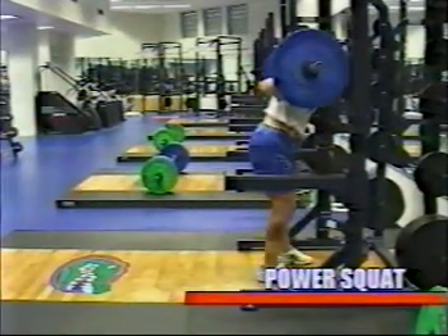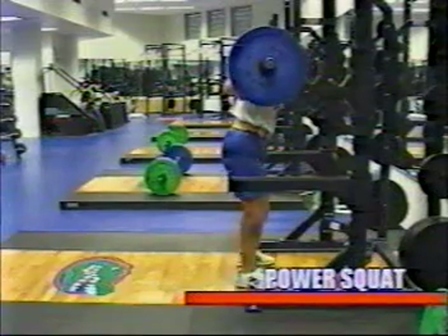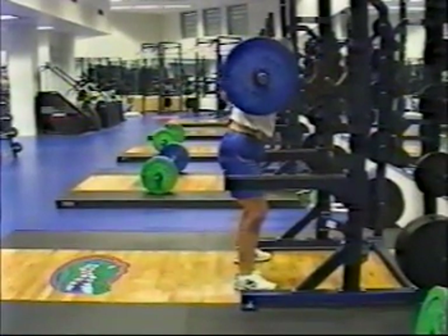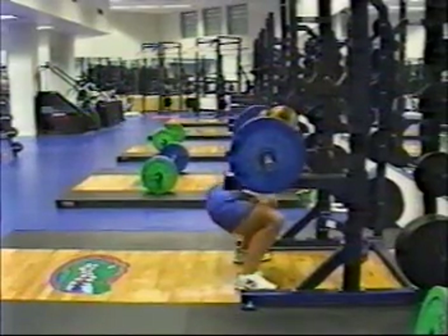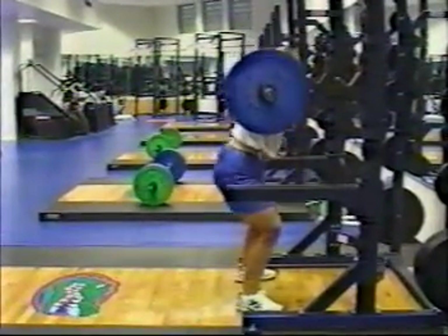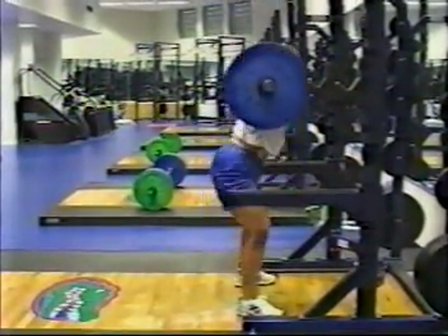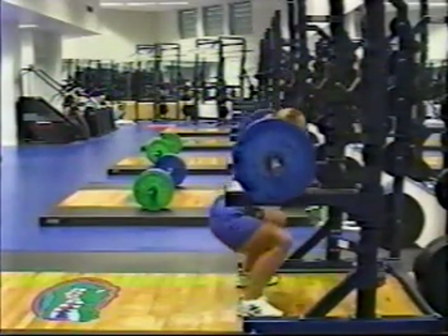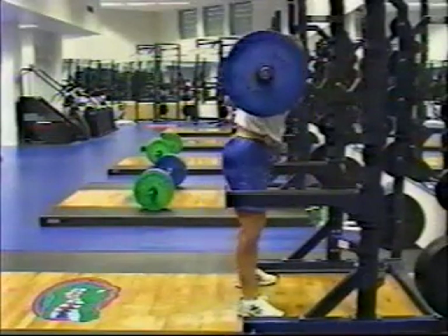The next exercise is the power squat. The athlete will put the bar a little bit lower on the back and set up with a wider base. The position of the bar will allow the athlete a little bit more hamstring and gluteal development and put the athlete in a more favorable leverage position. Athletes can usually perform more weight using this type of squat technique.